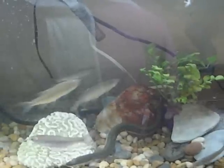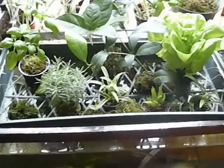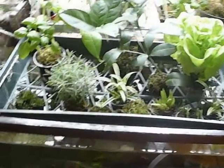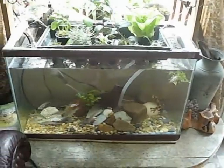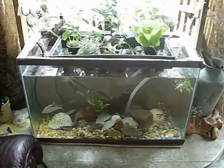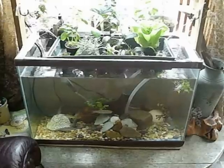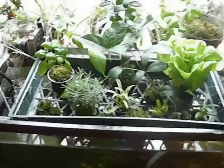The beauty of this whole system is their waste feeds the plants, and so far the plants are happy with that. And the plants help clean the water. The whole relationship provides me with completely healthy food, healthy herbs and lettuce, and enjoyment.